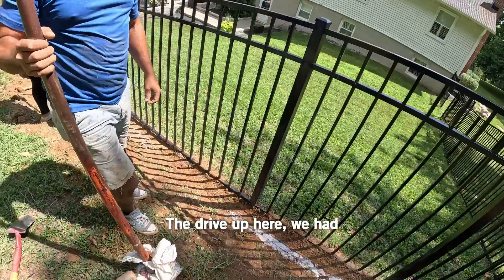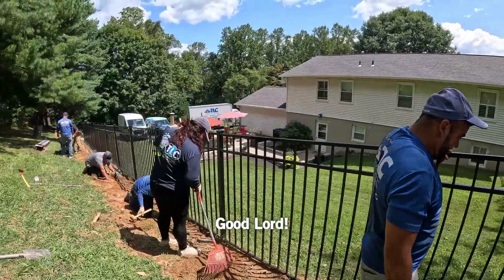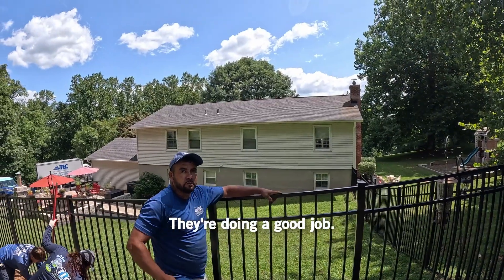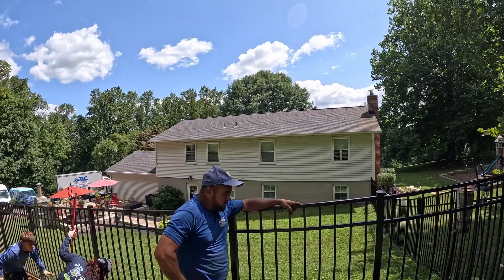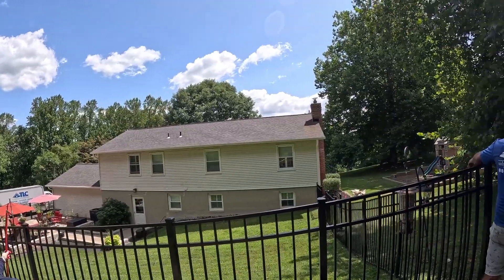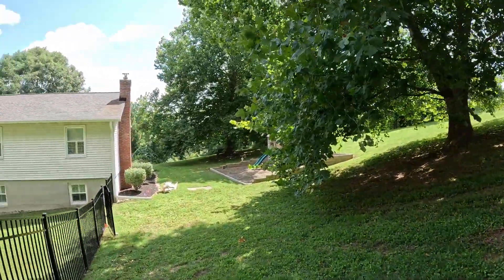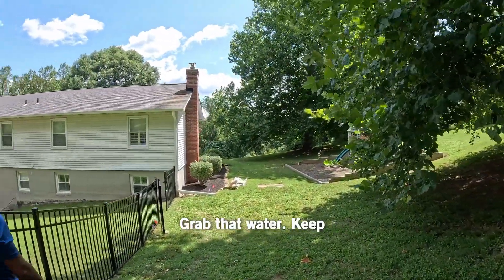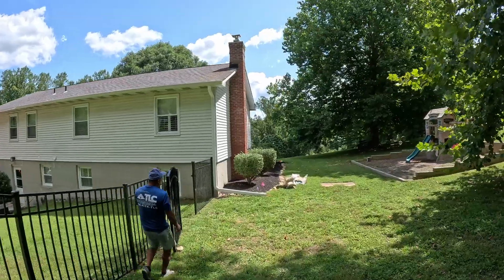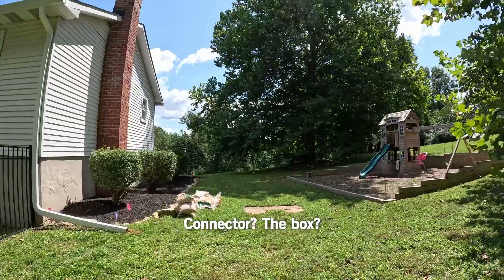There's a drive up here. We had to stop and get lunch twice. It's a little lower. Let's do a good job. Let's take a look. Grab that water, keep it out of the back yard.